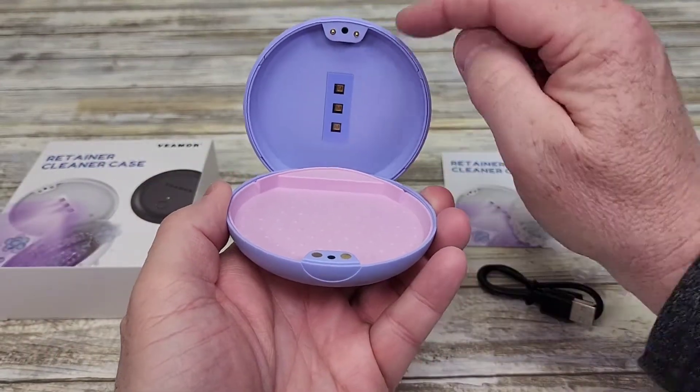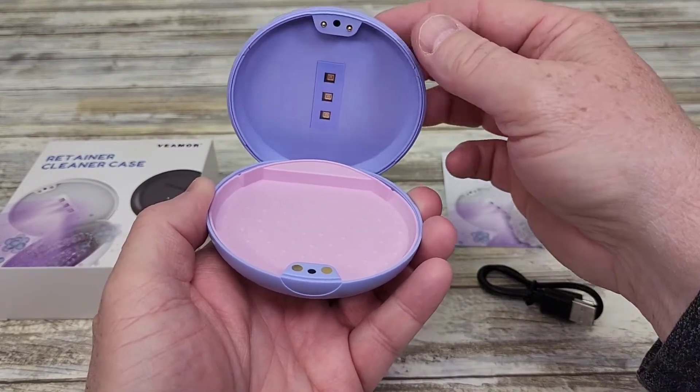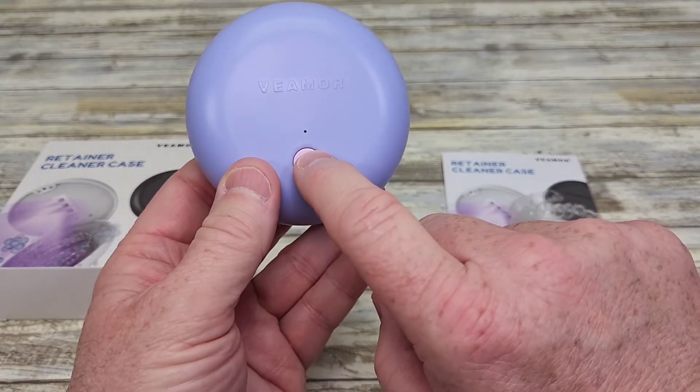So when you close the lid, it's going to make contact so those UV lights will not come on if you're looking at it. You're going to close the lid and press and hold this button for two seconds.